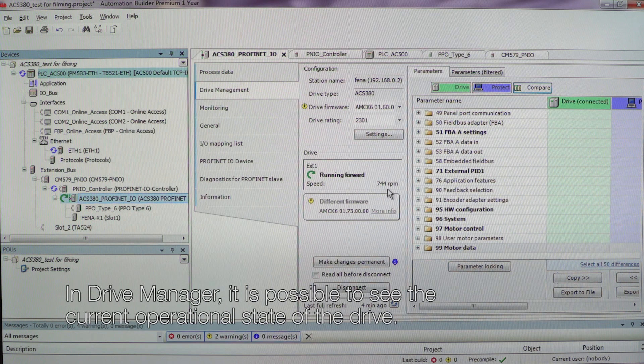In Drive Manager it is possible to see the current operational state of the drive.